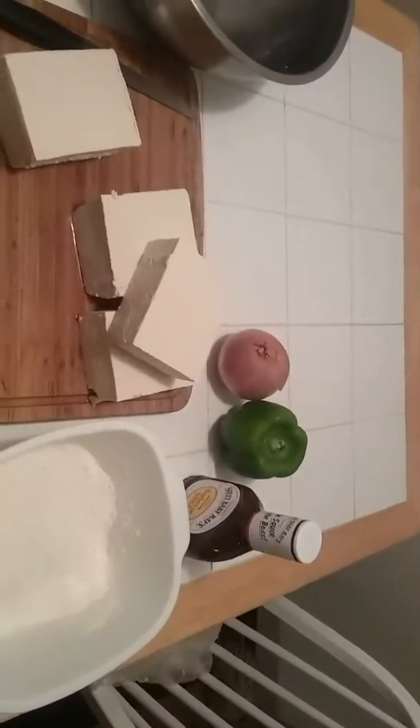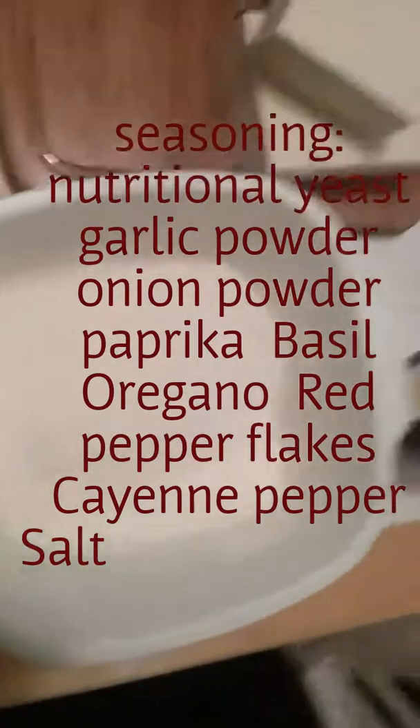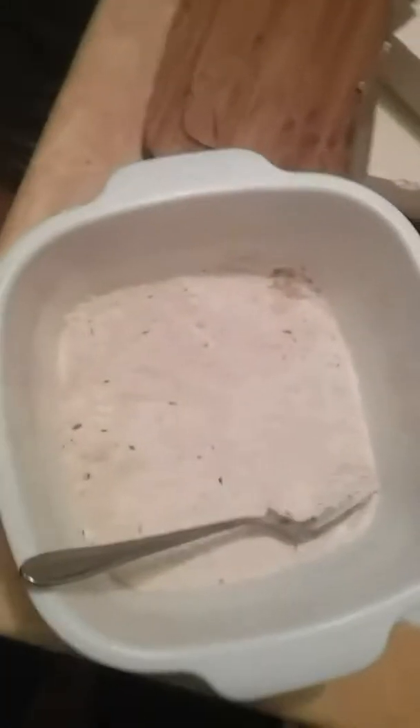Easy to make barbecue tofu. I'm Key and welcome to my channel. Right here I've got four 14-ounce packages of extra firm tofu — you cannot use soft tofu for this recipe. I have a bowl with plain flour and I'm going to add seasoning to it to make a coating for the tofu. The flour gives a nice crisp to the tofu so it can hold the sauce better.